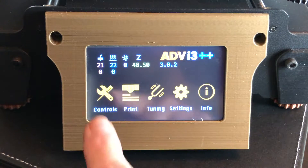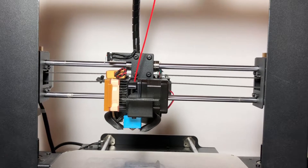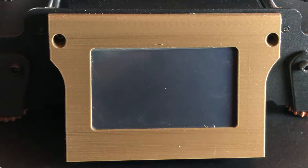First, with the printer on, set the Z-height about halfway up. This will give us plenty of room to work. Then turn the printer off, because when the printer's on the extruder fan is on, and since we're going to have tools in close proximity to the fan, let's not tempt fate. We don't want to break a fan blade — been there, done that.